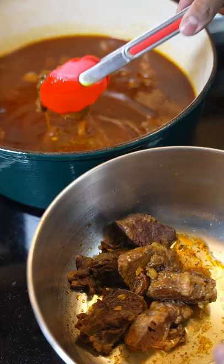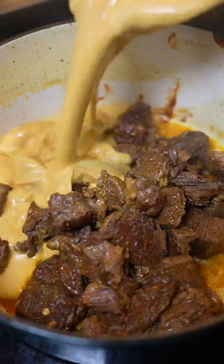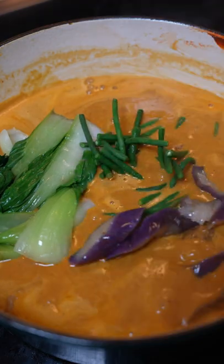Watch this part right here. Put the meat in a different bowl, then add the peanut butter. Add your veggies and brown sugar. Mmm.